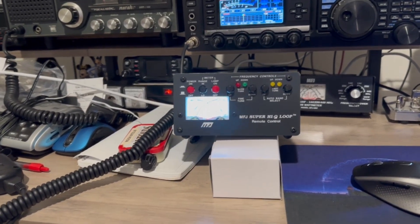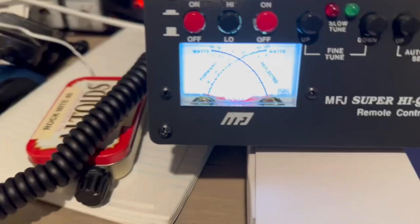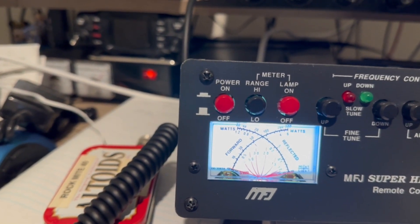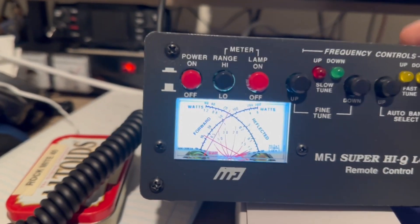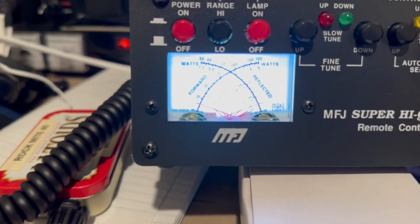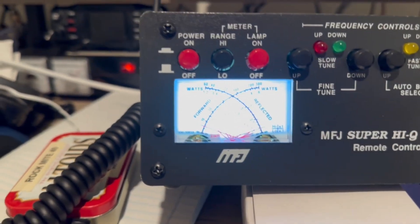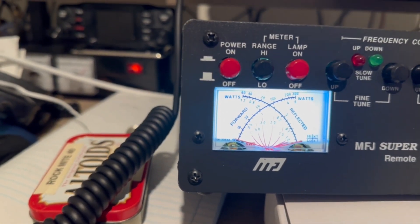I have it temporarily set up — the control box is on the desk behind me. It takes a little getting used to for tuning. First, 10 meters: go to AM, put about five watts through, hit the down button, hear that buzz, and the meter shows a 1.1 to 1 match on 10 meters. Bing bang boom — and that's FT8 frequency.